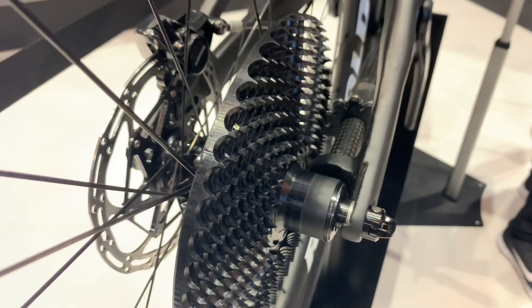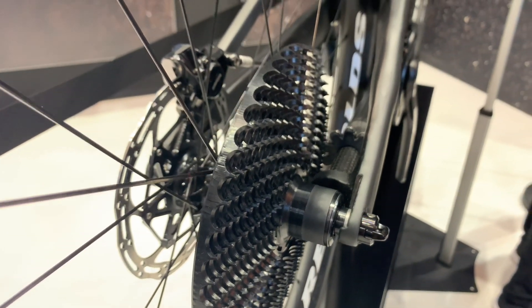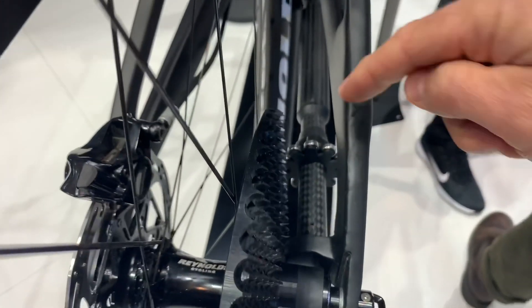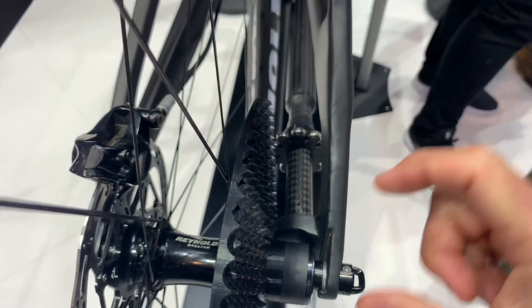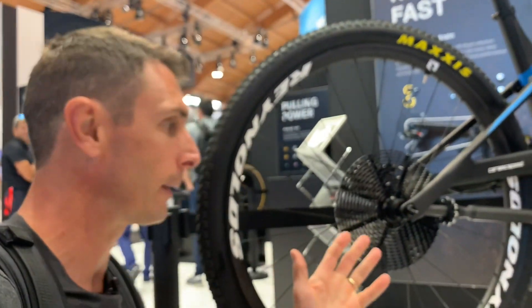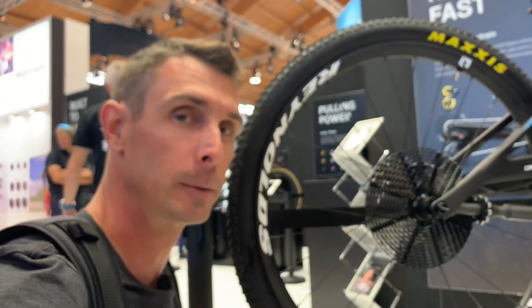Another difference with this drivetrain is the fact that the torque is being applied totally differently. With a normal cassette the chain is pulling it one way and all of the torque is in that direction. With this system, because it's up here, the pressure is actually going the other way. So the bearing setup inside the drivetrain and the freehub body is going to be different — that's one of the things they're still working on. You not only have to modify the frame, you potentially have to modify the way the rear hubs are designed too.